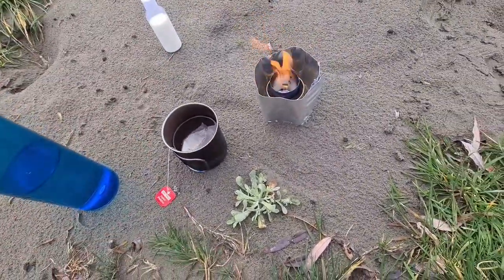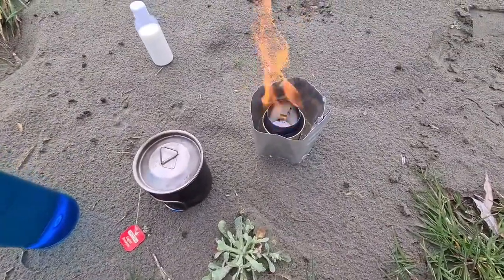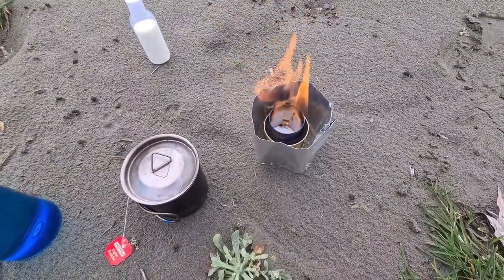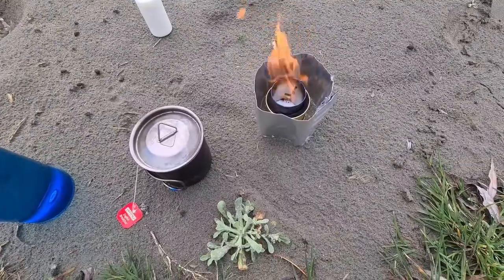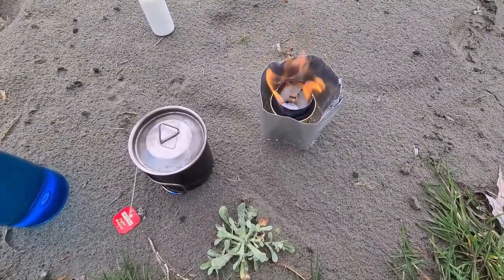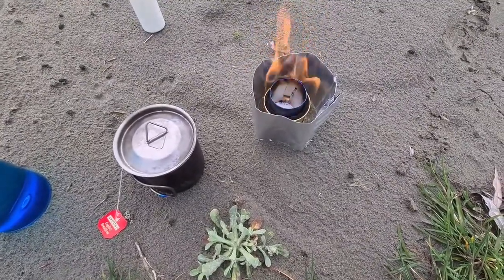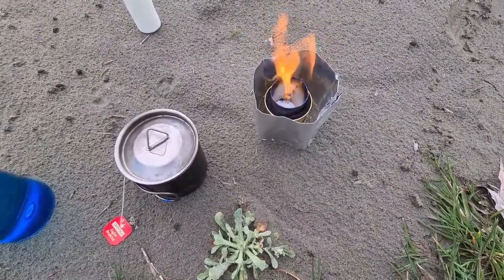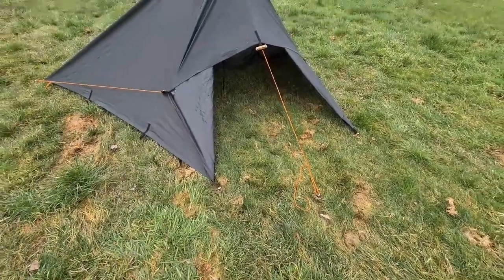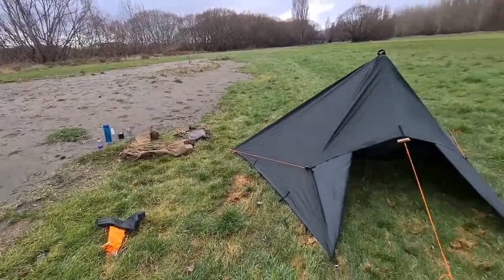Throw the tea bag in, let it sit for a couple of minutes. That's just about out of fuel, so that'll burn out in a moment. I would say I need to put some more air holes in that windshield, as the flame is quite orange, indicating it's not getting enough oxygen.